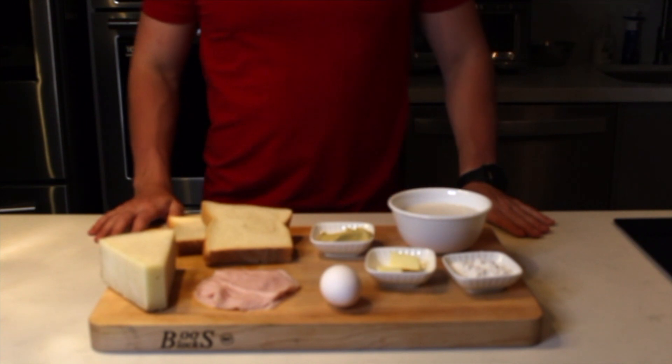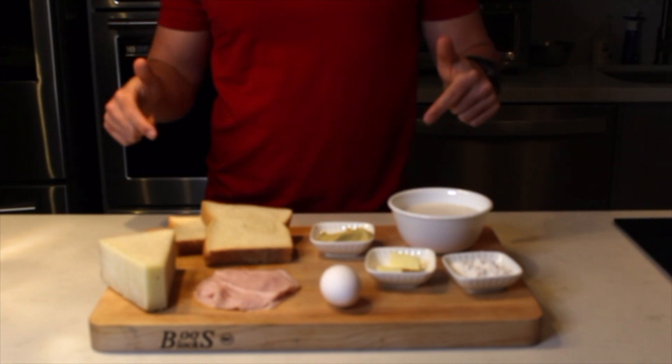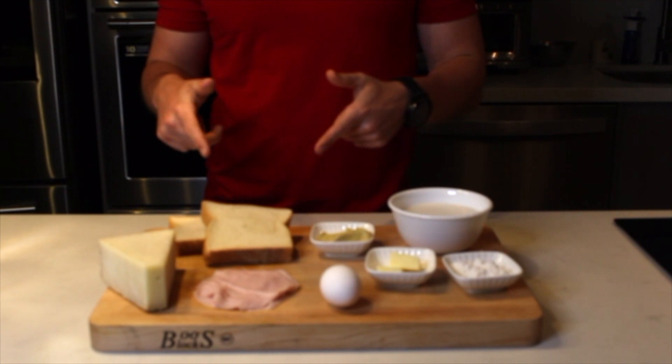¿Qué have you been, Antojados? Welcome to another episode of Antojitos de Arnie. I'm Arnie, and today I have an antojo of a classic plate of French cuisine.